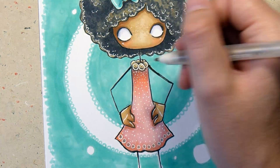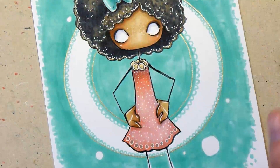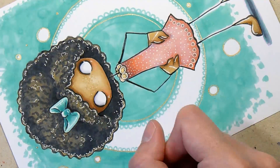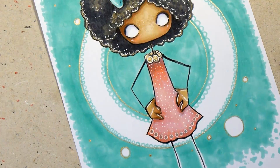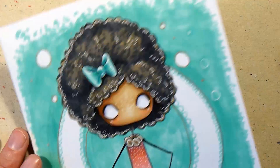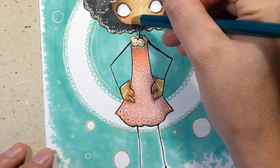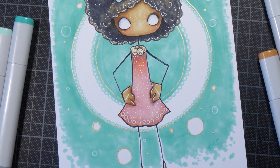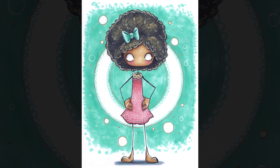I really like the way the white Gelly Roll pen looks on the picture — I think it made both the hair and the dress pop. I also like the way the gold gel pen looks, even though it doesn't pick up on camera all that well. I think it adds a nice touch. I didn't use that many colored pencils for this one as I normally do on my Copic drawings, but I used a few. I kind of like the end result and I really hope you do too. Thank you very much for watching — love you guys!